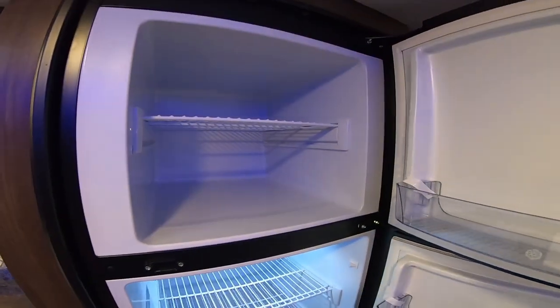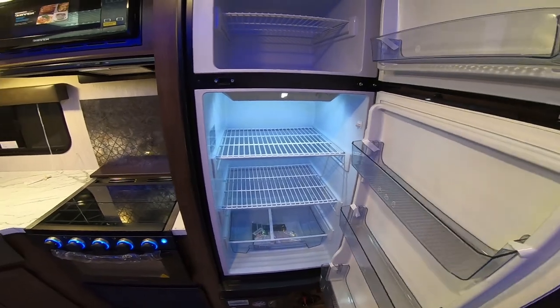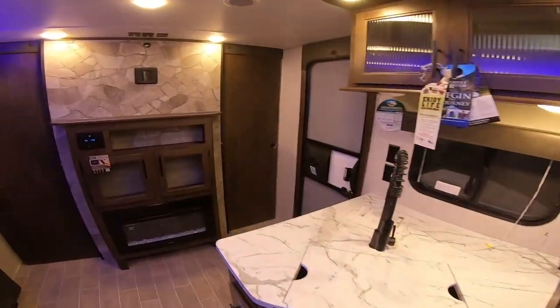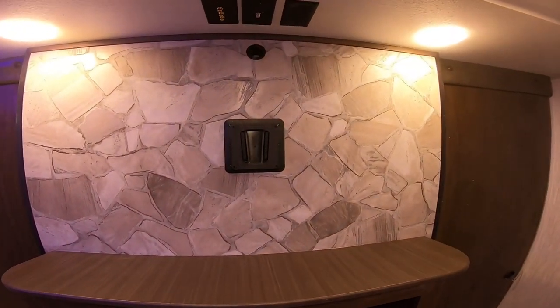The refrigerator is on right now just on solar power, and it cools down much faster versus conventional ammonia drip refrigerators. Here we have the main entrance and the entertainment center. You can fit a 32, maybe a 39-inch TV there.